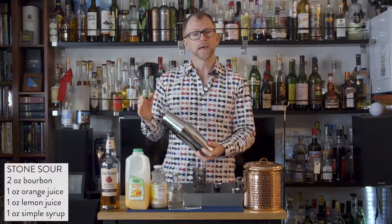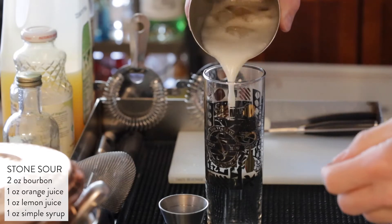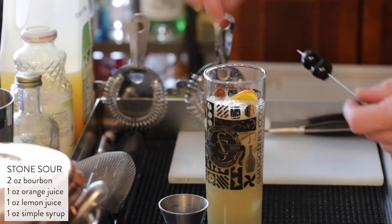Add some ice, and then seal and shake. Then you can just pour this entirely into a highball glass, and then garnish with an orange half wheel and a cherry.